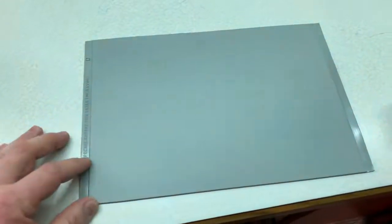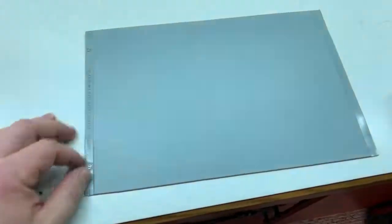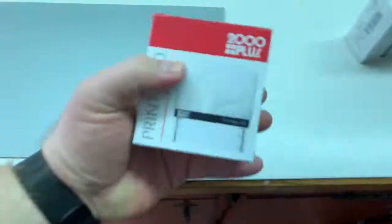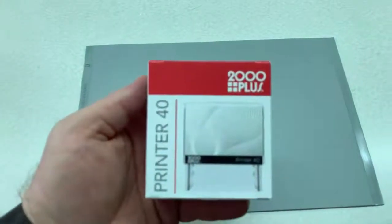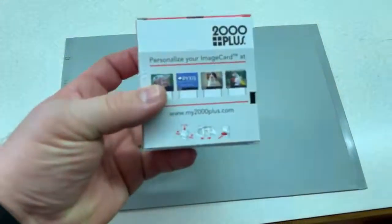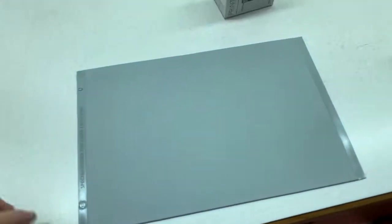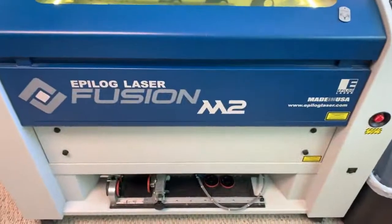It's been the best for us — it laser etches very nice and works very well. These are the stamps we use and we've never had an issue with them. They've actually stamped very well for us. We've been using ours for three and a half years. And today we're gonna be using the Fusion.